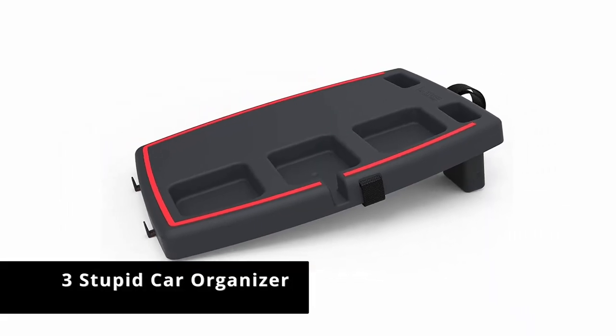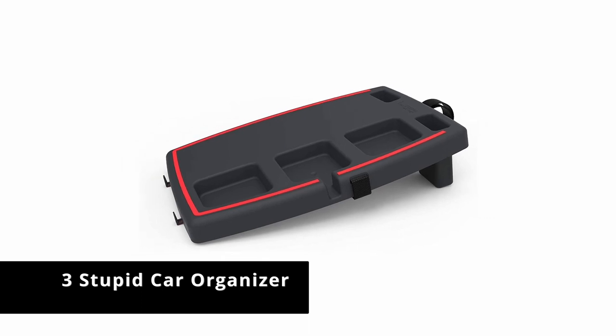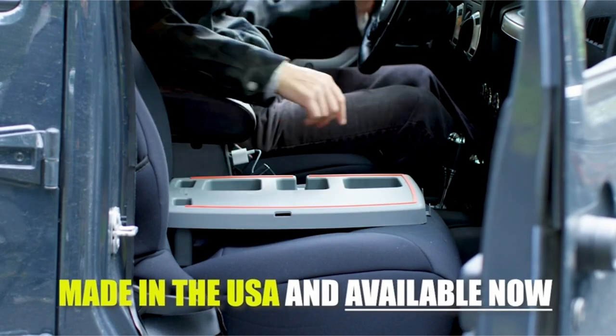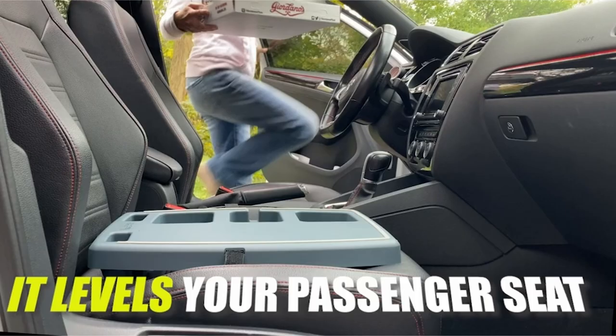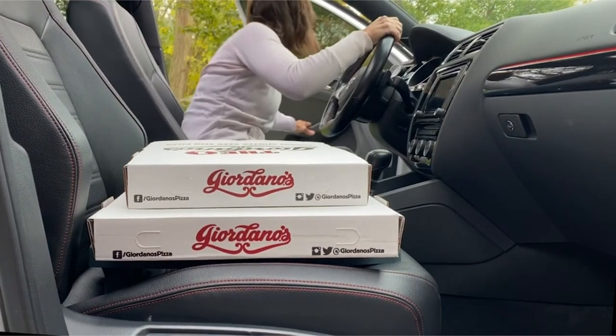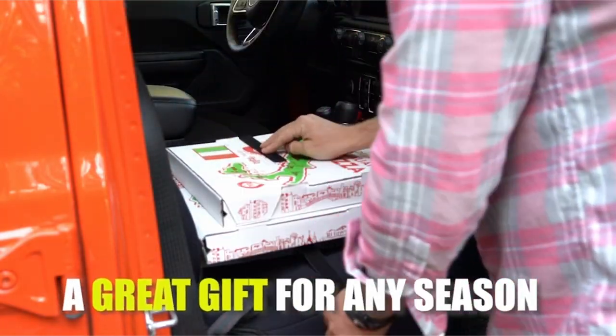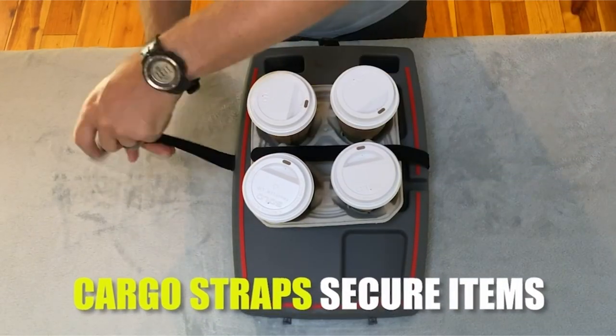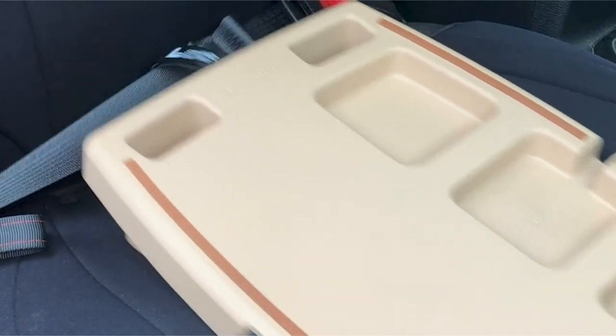Number 3: Stupid Car Organizer. The Stupid Car Organizer shoots for simplicity with a design that works for all types of travel, from long road trips to a short commute. To install the tray, all you need to do is place the footed end within the fold of the seat to create a level surface, and then loop a seat belt through the strap on the side to secure it in place. Because of the product's incredibly easy installation and its solid performance during testing.